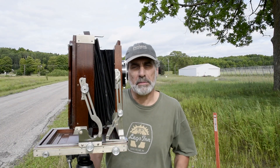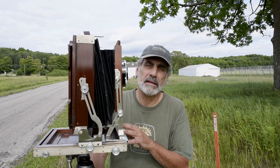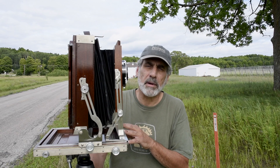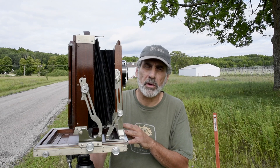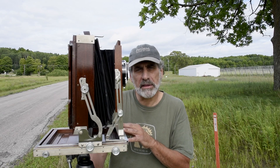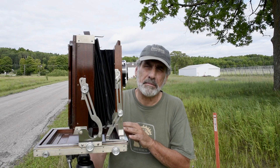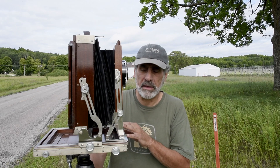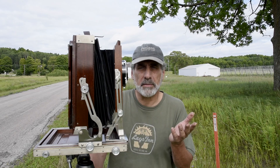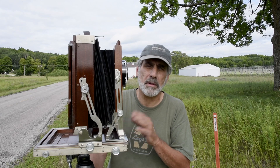So there you have it — we've made our first wet plate photograph together. I had a lot of fun; I hope you did too. I'm going to get down to making some more plates right now. In the future, I hope you'll keep up with the channel and look for some more instructional videos on this process — there'll be a link right up here when they're available. If you had a good time, maybe give me a thumbs up, subscribe if you haven't already, maybe tell a friend. I'm having a lot of fun with this and I'd like to do a lot more. Take care of yourselves. Bye-bye.